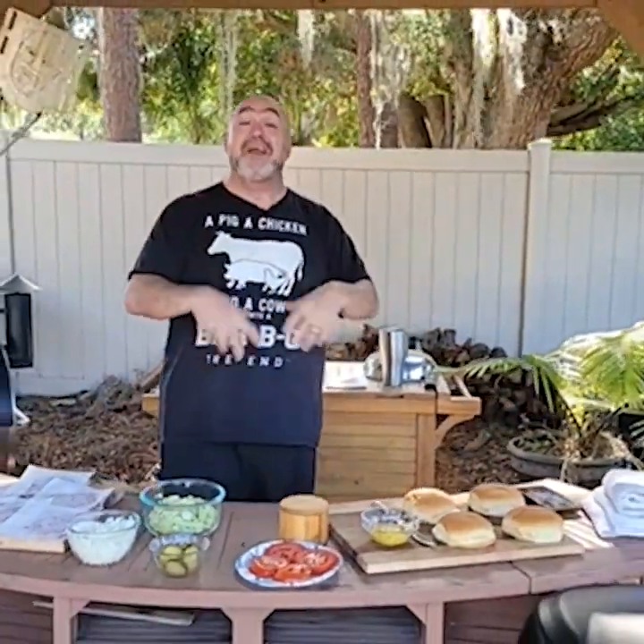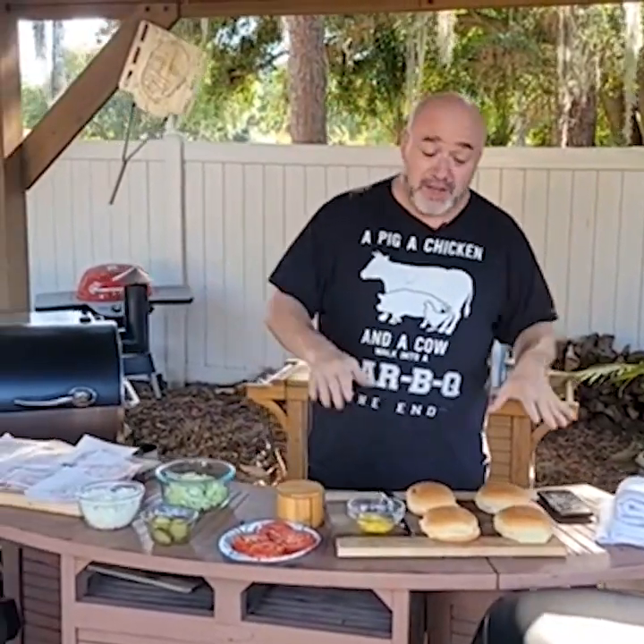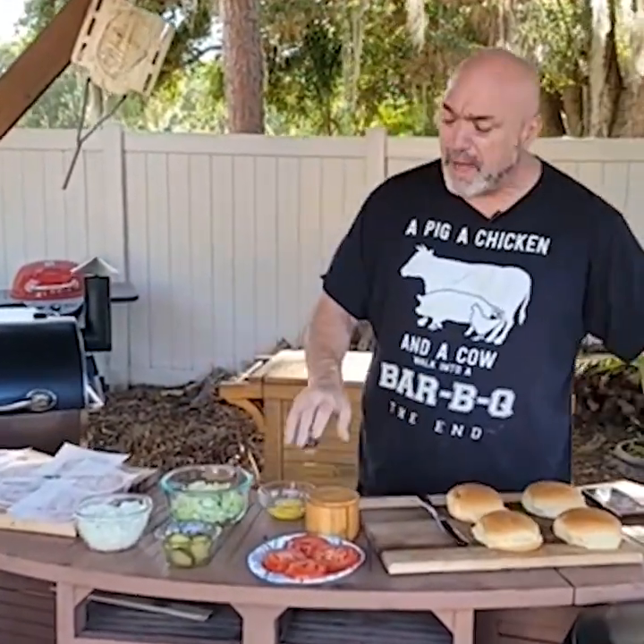So what we're going to start with today is the Whataburger Double Double. If you walked in and said give me a Double Double, this is what you're going to get. And from here, once you learn this, you can go ahead and slap your bacon on, throw your onions on, whatever you like — but this is the basic Double Double. So we're going to start with the buns.